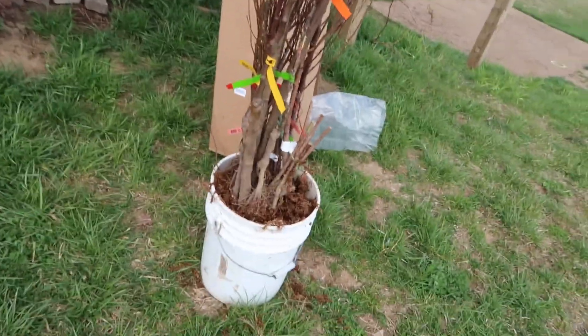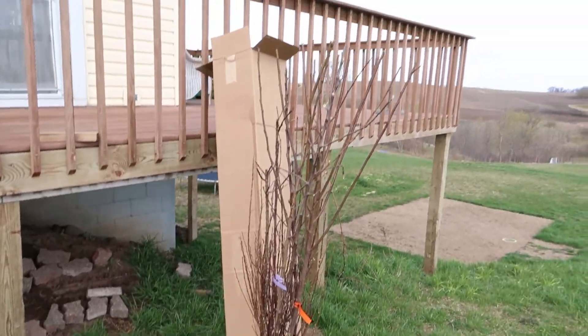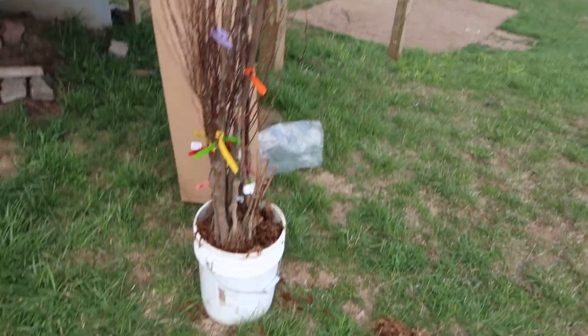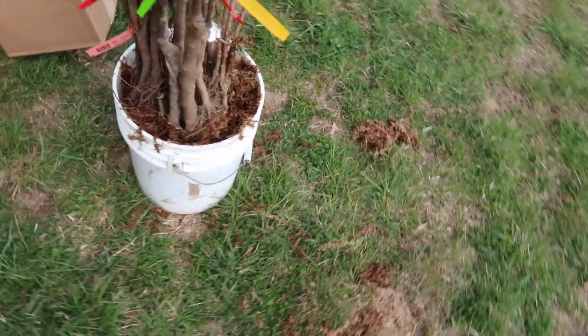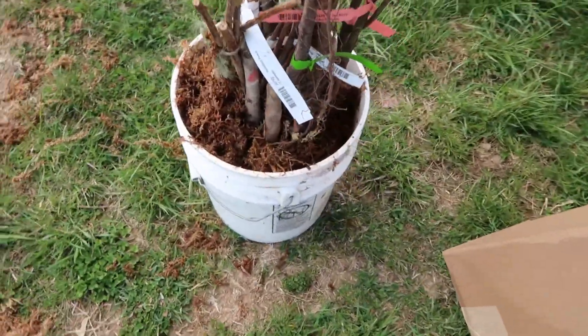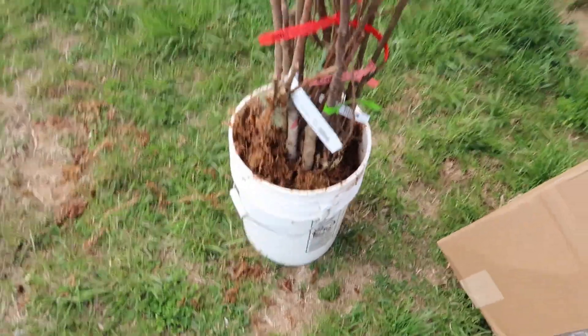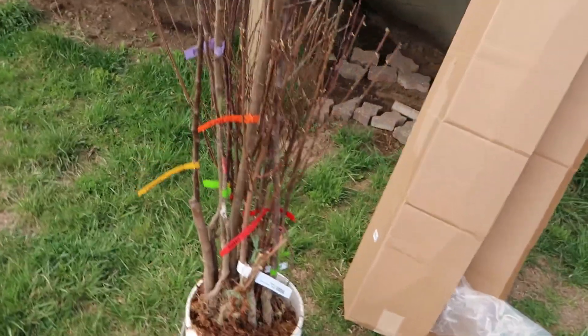So here's a good look at them. Now one thing you'll notice is I have them in a bucket. Once you take them out of dormancy, the first thing you want to do is get them in a bucket, put them in some water, and get those roots wet as soon as you can. That's going to be important in preserving the tree so that the roots don't dry out. You don't want your roots to dry out.